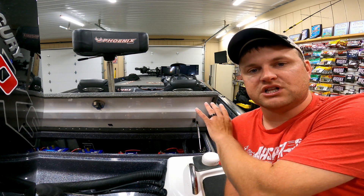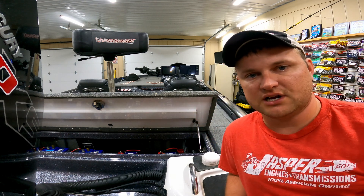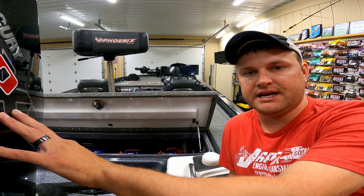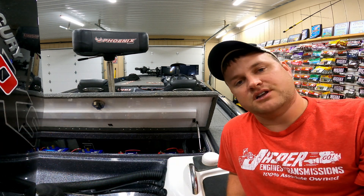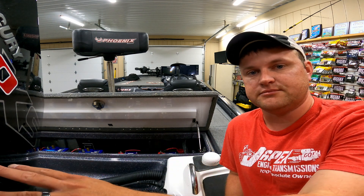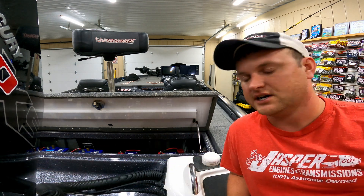It'll hold my battery levels a lot better whenever I have all those electronics running or my live wells running, and I don't have to worry about my engine not starting at the end of the day. This is just the way I have it set up — some people have batteries individually designated just for their cranking motor and then designated for their electronics.